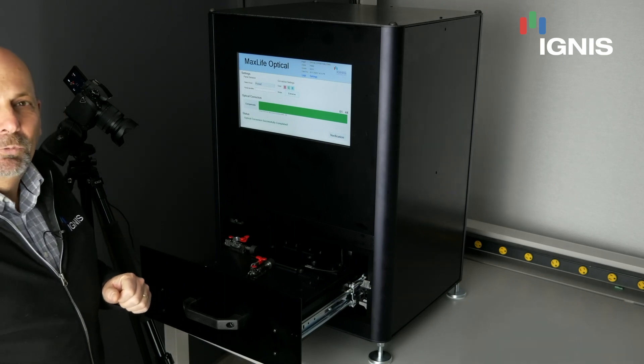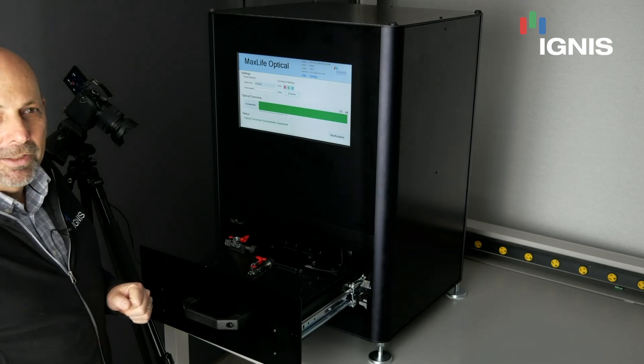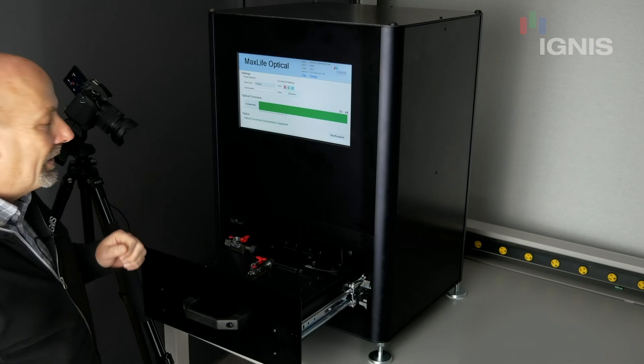I would like to thank you for looking at this demo, and if you have any questions, please contact us at Ignis Innovation. Thank you very much.